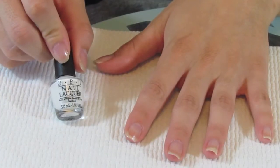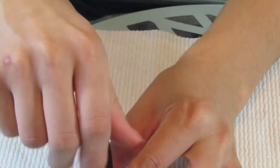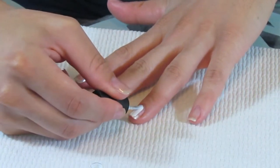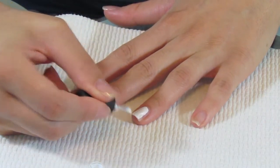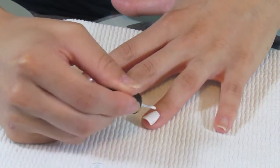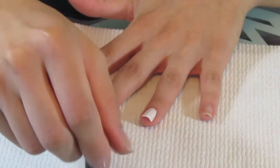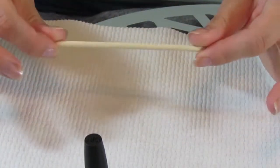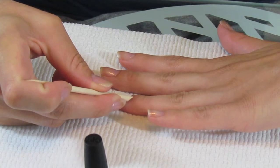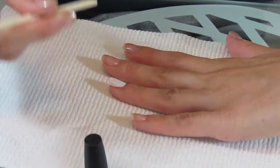I'm using this little mini one from OPI — this is their Alpine Snow, just a standard basic white. You can use one from the drugstore; it doesn't have to be OPI. Be prepared to do a couple coats because it is going to be very streaky. This one is actually probably one of the best whites I've tried in a long time. If you make a mistake, that's why I like to have these little orange sticks to clean up around the edges — I put my nail off to the side and clean around the edges to make sure any polish on my cuticle is cleaned up before it's too late.